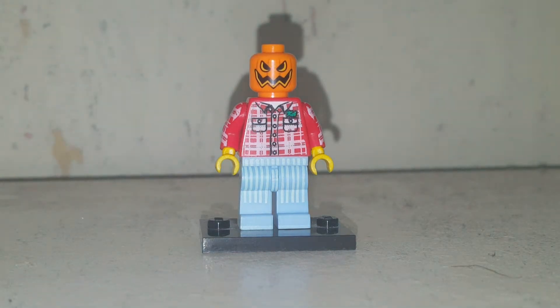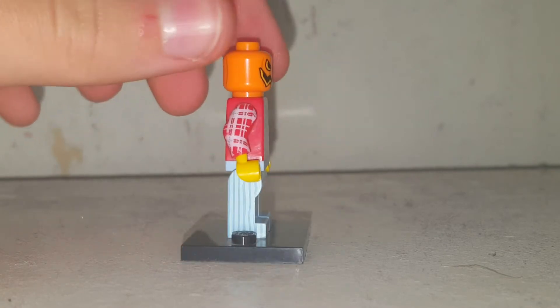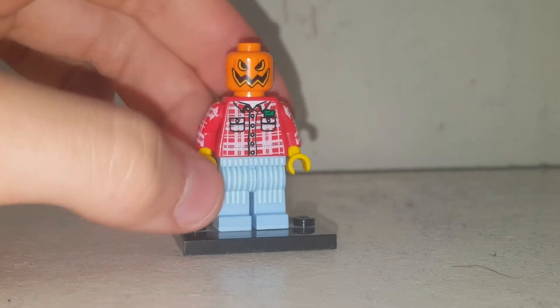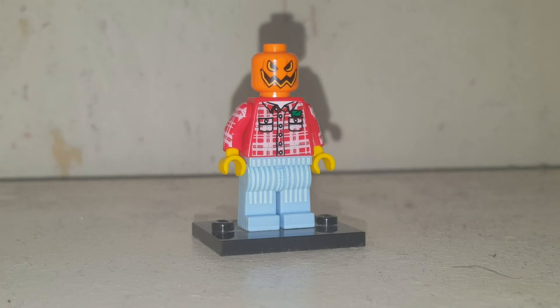What's poppin y'all, it's target time — welcome back to another YouTube video. Today we're doing Jack Scarecrow from Return to Oz or Nightmare Before Christmas. This character works for both because their character design is very similar: they both have a pumpkin for a head and they both have a red checkered shirt.